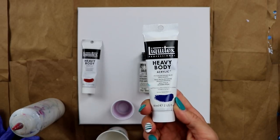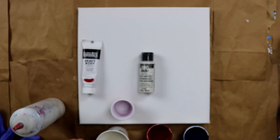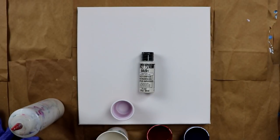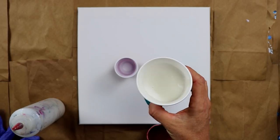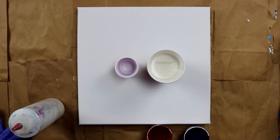The first color I have is from Liquitex, and that is Phthalo Blue. My next color from Liquitex is Pyrrole Crimson. And then I have White Pearl from Folk Art. I already have my cup ready of the Pearl White.